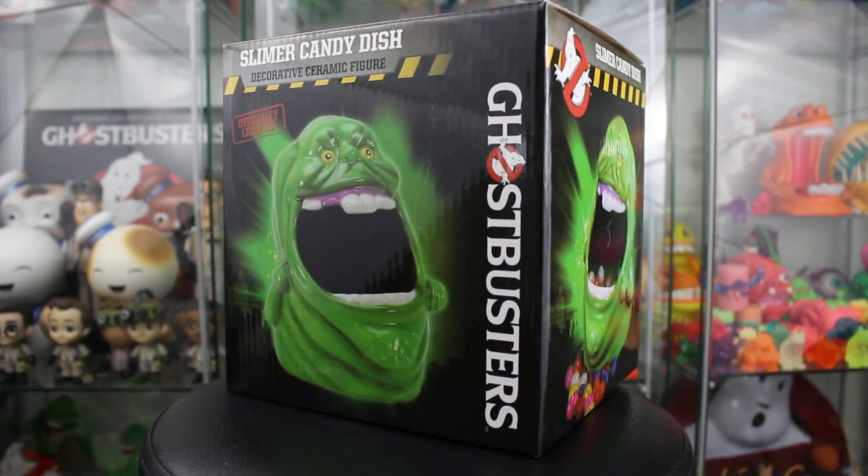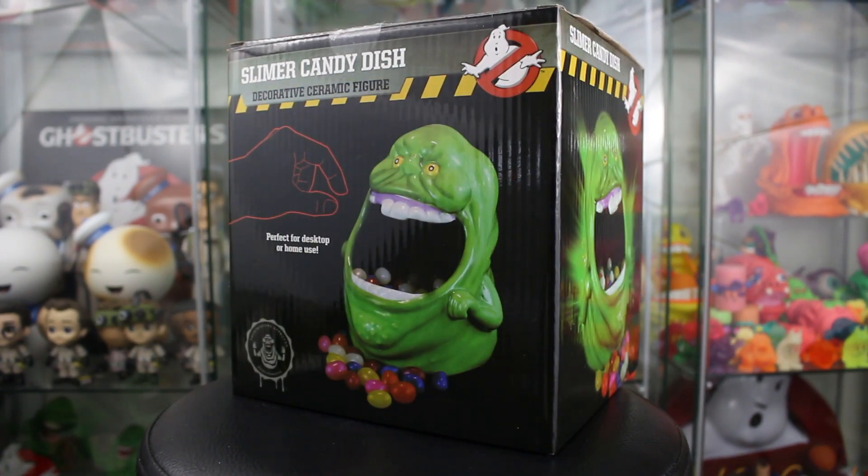Our last video was very Stay Puft heavy. Today's video, as I said, is gonna be very Slimer centric. We're kicking it off right here with the Slimer candy dish. As you can see from the box art, we got this great shot of the candy dish featuring the likeness of Slimer. He's listed as a decorative ceramic figure, and on the back you can see he is just full of jelly beans. It says 'perfect for desktop or home use' — I'm gonna be the judge of that. Let's crack it open.